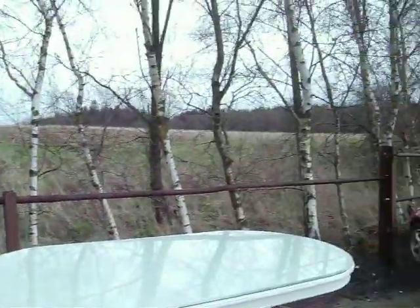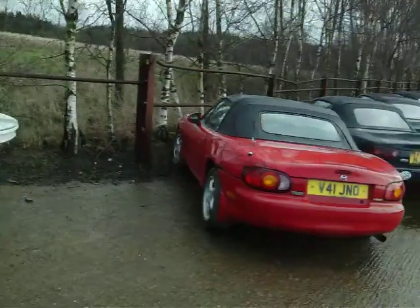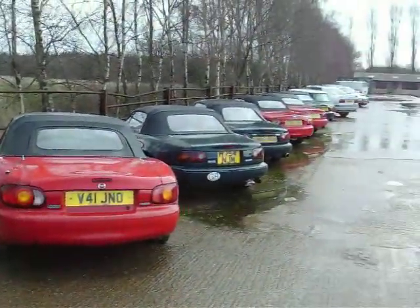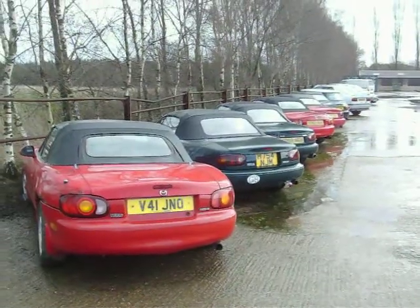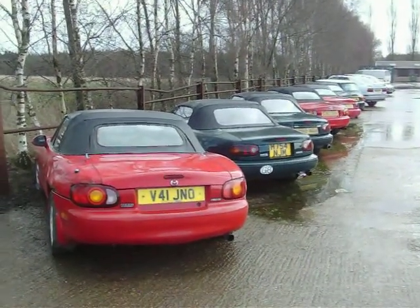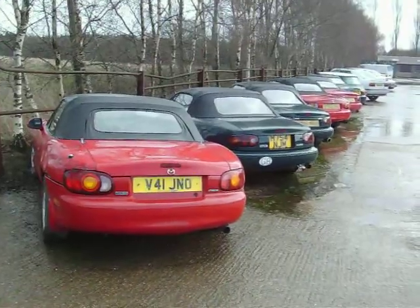Out in the beautiful Sussex countryside with the MX-5 down there. They may be collected by somebody who likes hairdressing memorabilia and that sort of thing. What do you think, Chris?